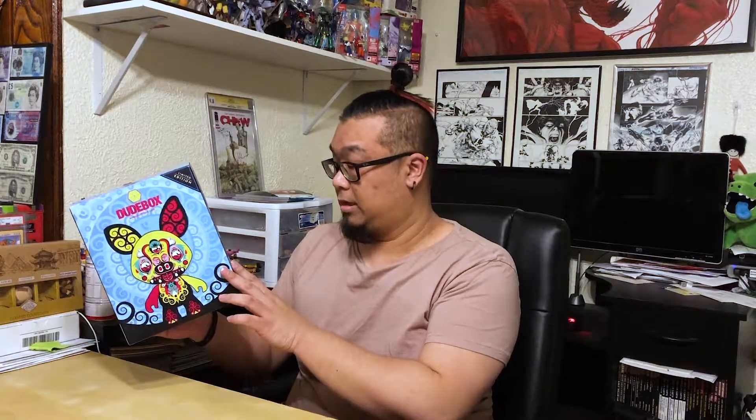Today's toy review is this vinyl called King Crackle by Dude Box. I've never heard of this company and I've never seen these kinds of vinyls before, but I love the art on this box. If the vinyl inside looks like that, it's amazing. I got this at an awesome price, so I couldn't say no — especially because I love the art on this box.